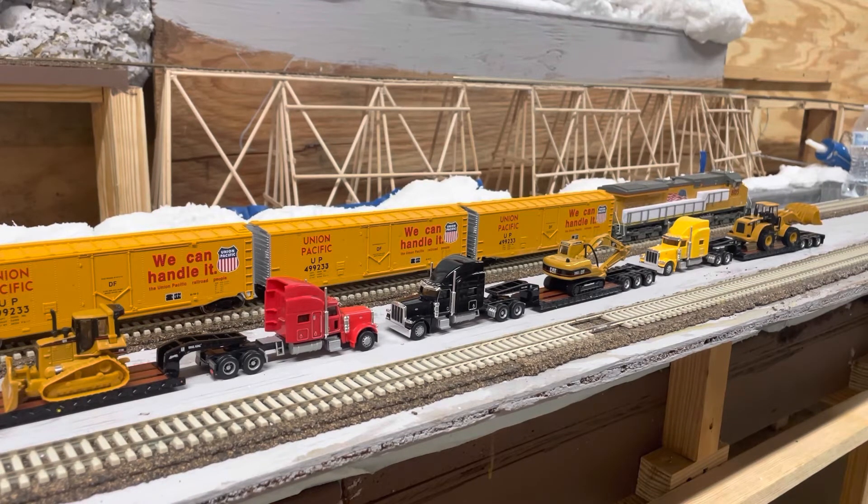I wanted to share that with you guys, especially if you're a rail fan doing a layout — it's going to give you some great scenery ideas. A lot of train layouts you see will put tunnel portals going into a mountain, but on that video in real life, the train is just going through a hole in the mountain. You have to check it out.